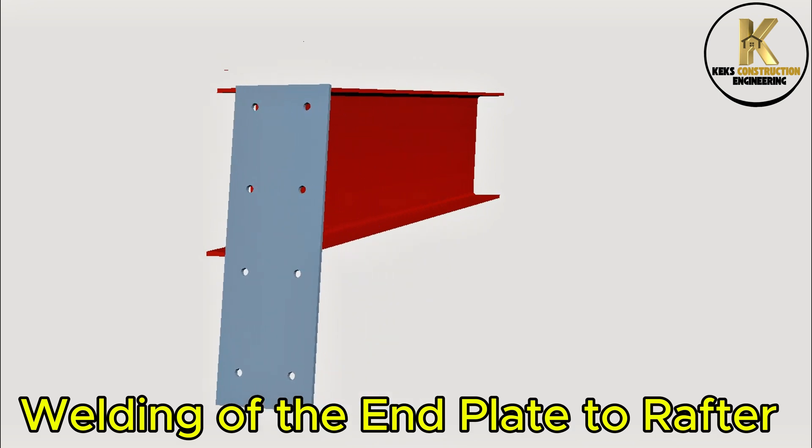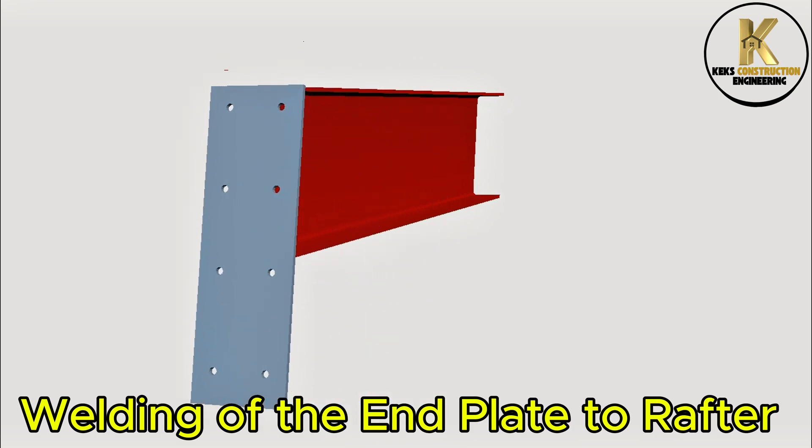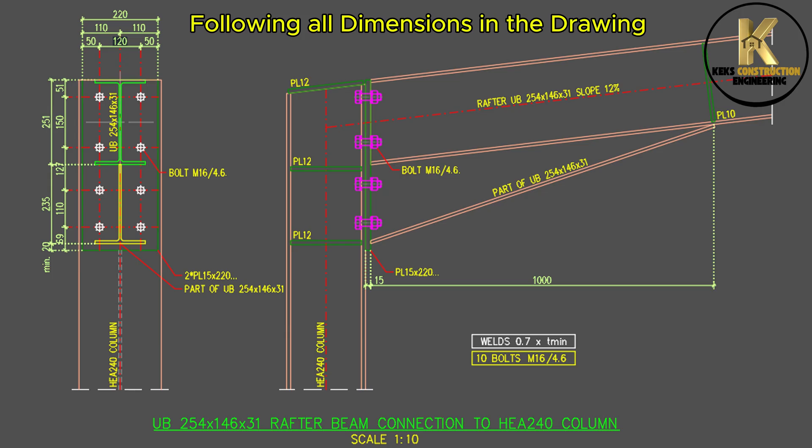Welding of the end plate to rafter, following all dimensions in the drawing.